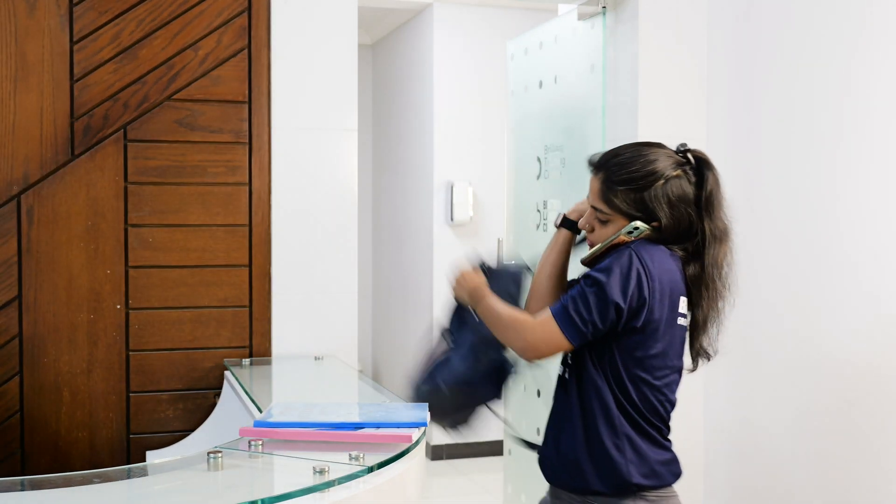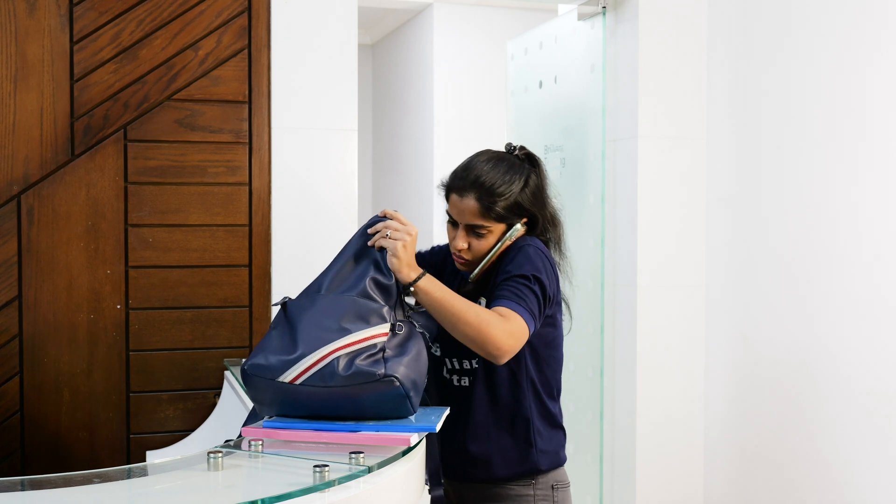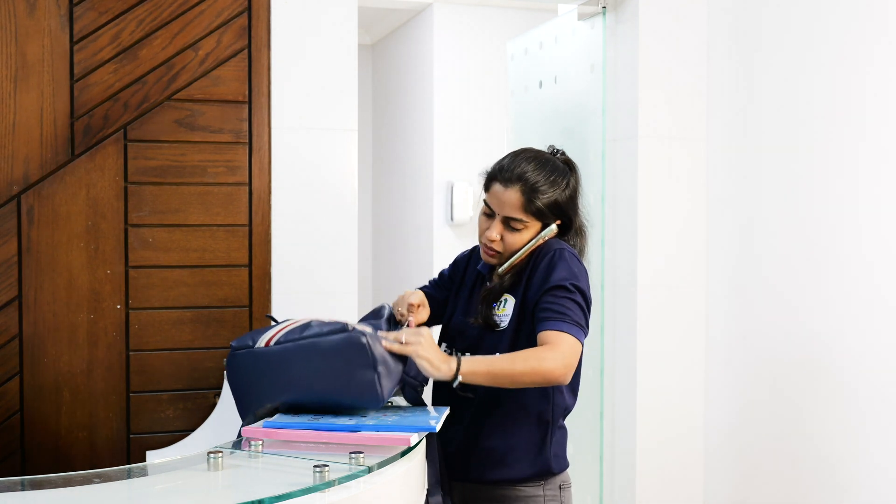One minute. Oh no, I forgot that. Just give me a minute. I'll come back.